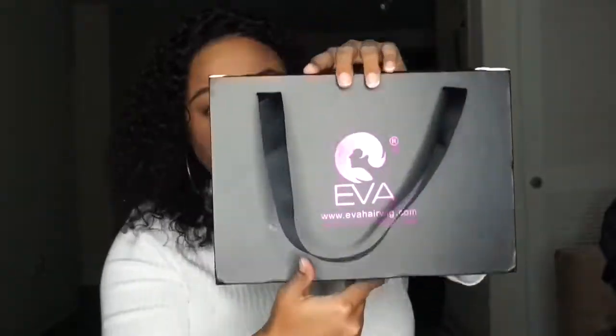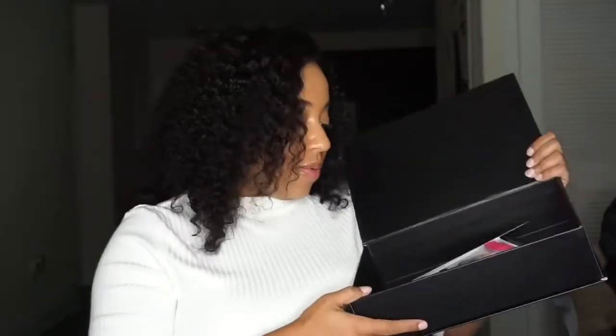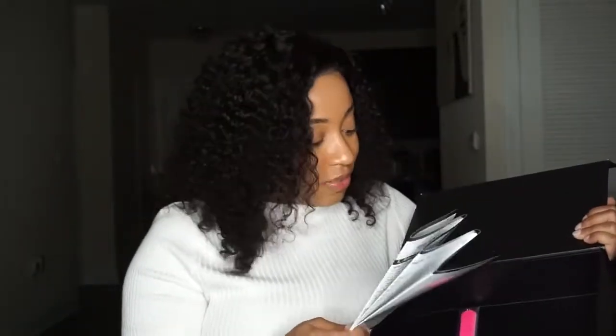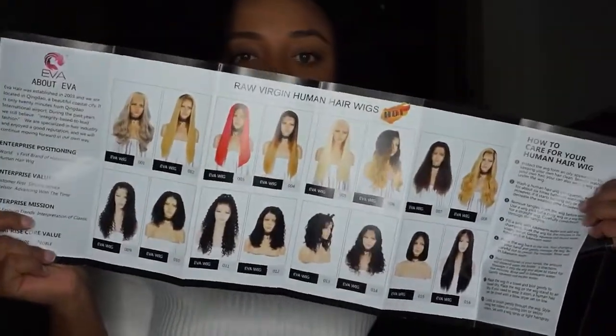It arrived in a cute little box, which was inside another package. Inside, it opened up and came with a manual — just information about the company. The company is Ava Hair Wigs — it says Ava on the box but Elva in the email, so Ava Wigs. It came with a brochure with information about the company and their different wigs that they offer.